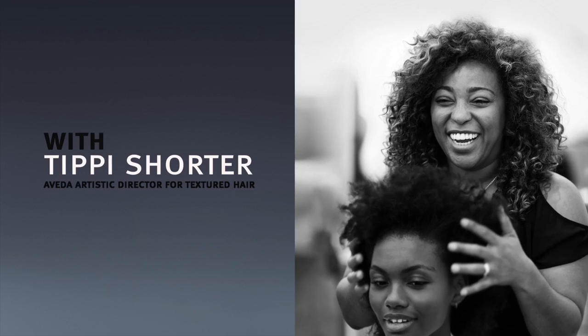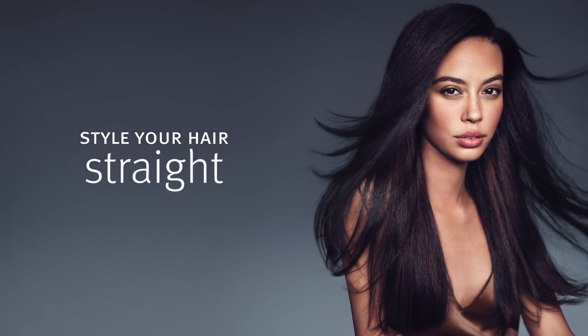Hi, I'm Tippi Shorter and I'm sharing a simple technique for styling your hair straight.